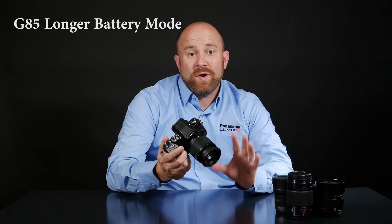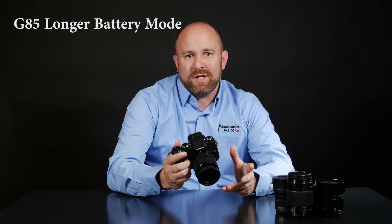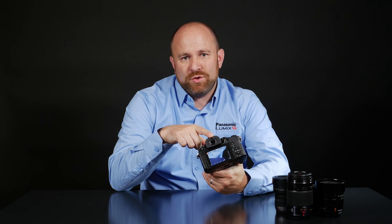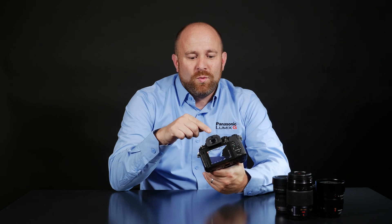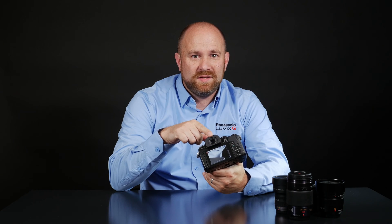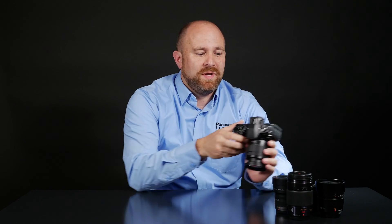The Panasonic G85 has a great new feature that can extend battery life up to about 900 shots per charge. The way it does this is pretty simple. We have an eye sensor that can detect every time you put your eye against the viewfinder, and we have the ability to set this up so that if it sits dormant for a few seconds, it immediately puts the camera in sleep mode. Let me show you how to set this feature up in the camera's menu.